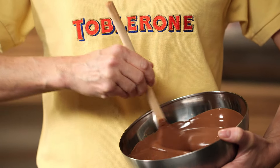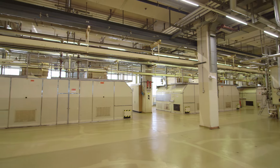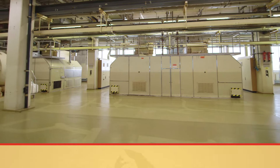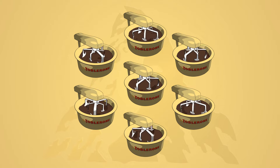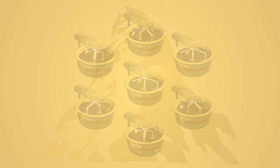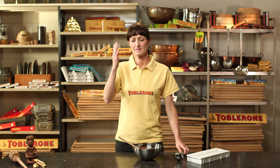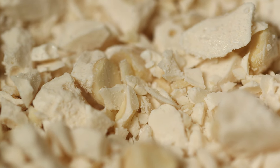Anna has to stir for a long time — she's not done yet, she's still stirring. Back at the Toblerone factory, Toblerone chocolate is so popular that one concha isn't enough. There are seven conchas running simultaneously. Anna has now finished stirring, but the unique Toblerone ingredient still has to be added: the nugget pieces. Anna first has to make the nougat, which is a bit tricky.